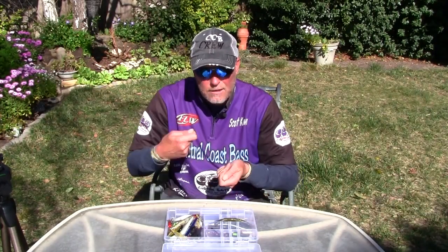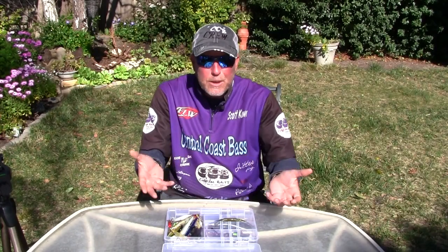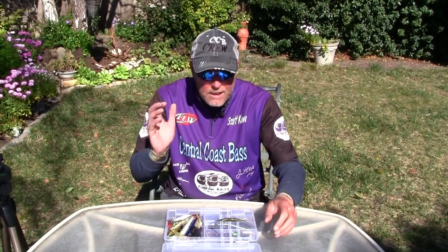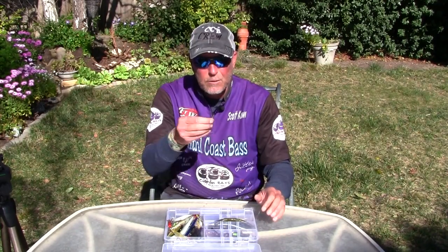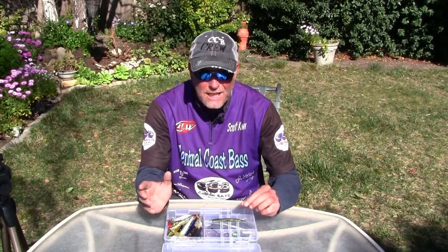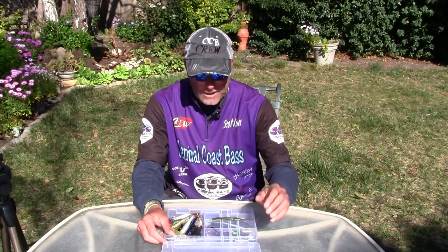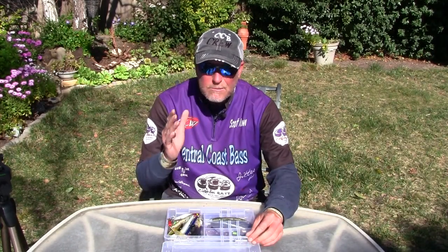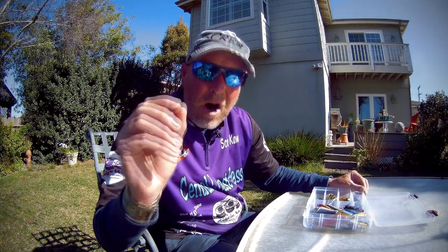There are some other baits like deep-diving cranks you can pound off the bottom, or underspins, spinnerbaits, and chatterbaits — but I'm talking about the plastic side of things that you slowly bottom hop. There's a lot to it, but this one is specifically about: are they feeding right on the bottom, or just off the bottom? If you watch my lives, I mention this all the time.